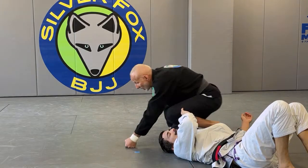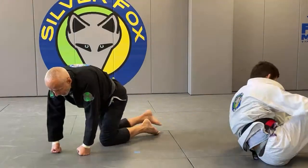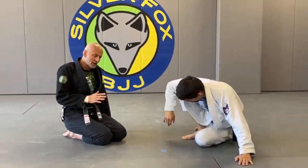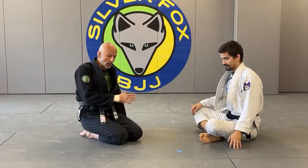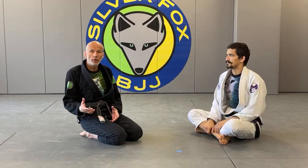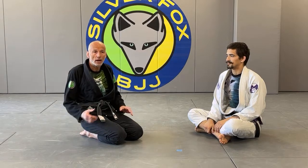So that brings us to some very important points. Sometimes people take flow rolling as flopping around, where you don't go for submissions. People say you don't hunt for submissions in flow rolling. Then what's the point? Might as well do jumping jacks.